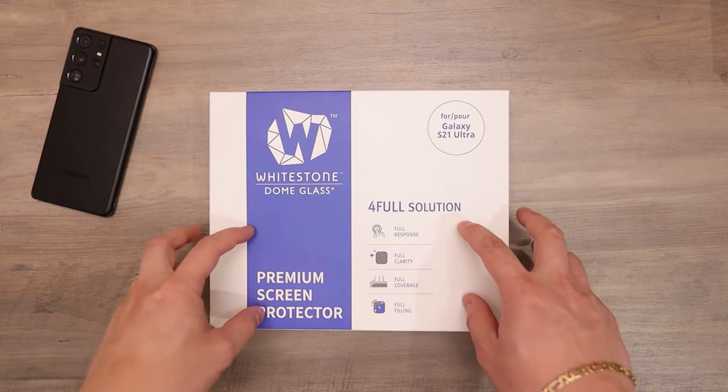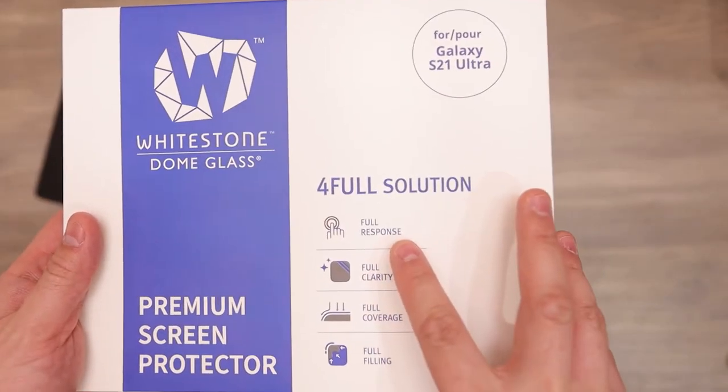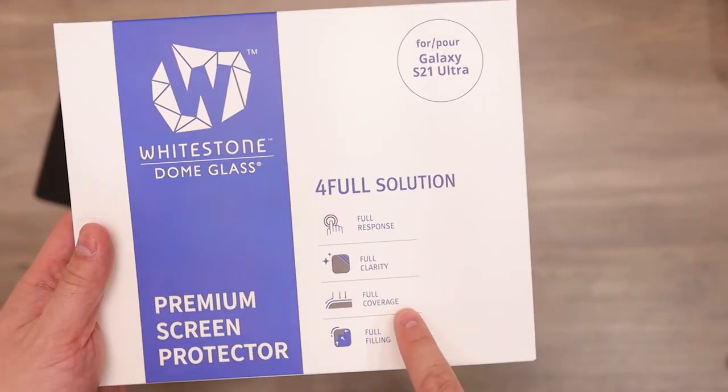So this is a tempered glass, so you have full response, full clarity, and full coverage.